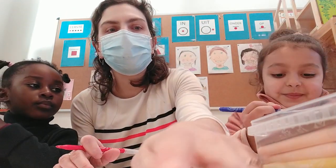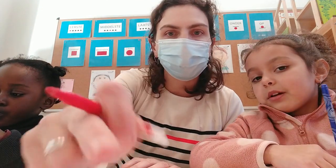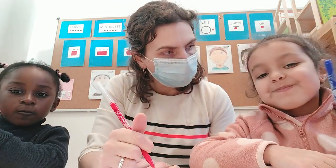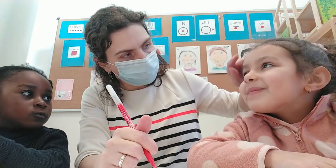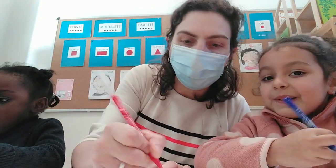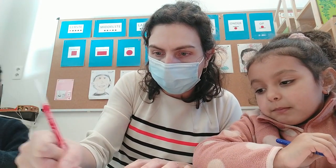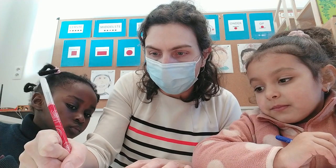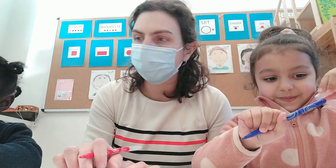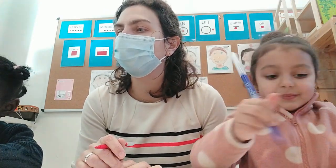Nummer 1. Wat moeten we tekenen bij nummer 1? Wat is dit hier? Het hoofd. Nummer 1 is het hoofd. Dus we tekenen in het midden van ons blad een hoofd van een kindje of van een mannetje. Teken maar, Lina. Een cirkel. Dat is het hoofd. Heel goed.